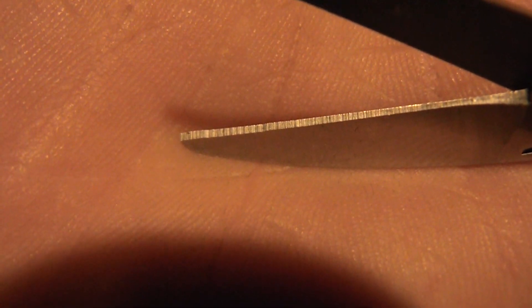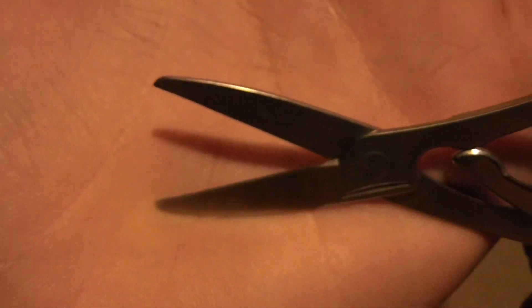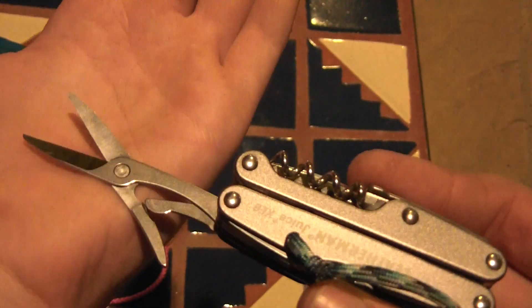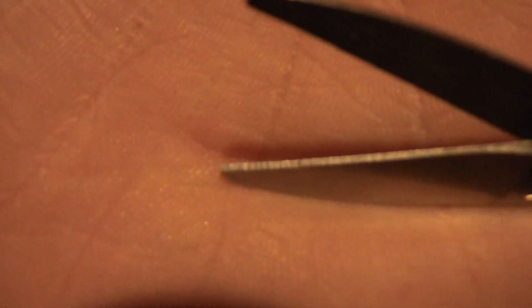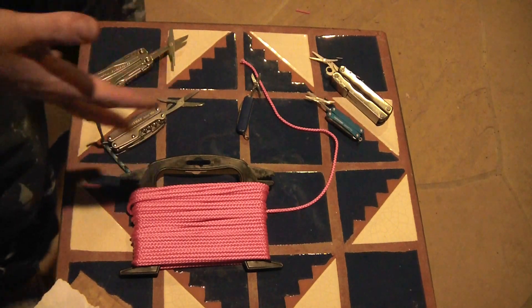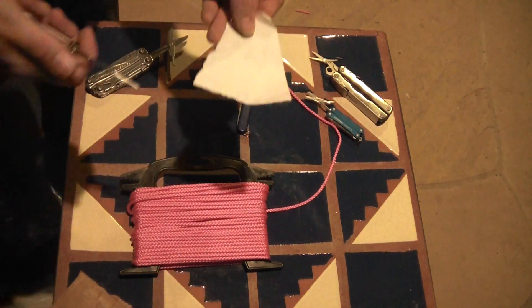What you're looking at is the replacement Juice that I got from Amazon, and it has the exact same grind marks in the blade. They can be resharpened and fixed, but out of the package from Leatherman, you should get working scissors. Now I'm going to show you what I'm talking about — let's start with a piece of paper.